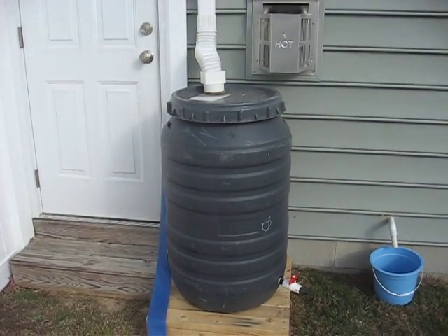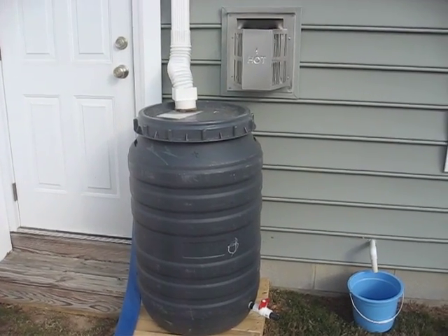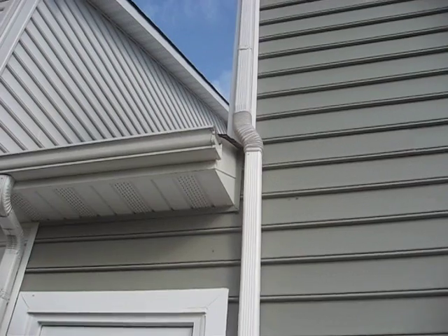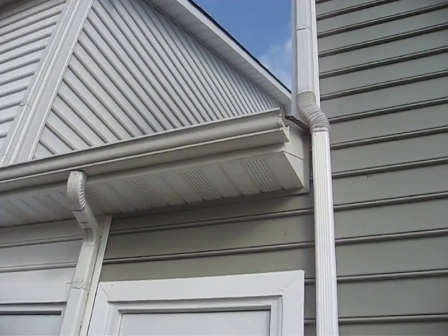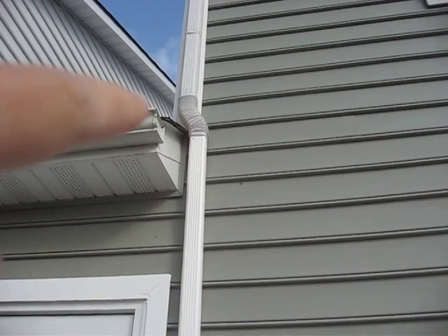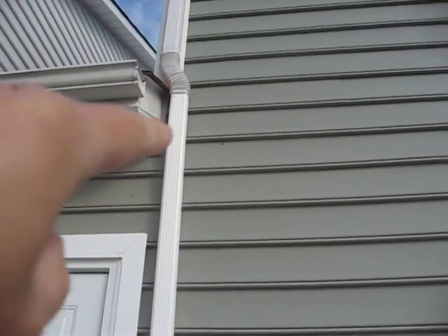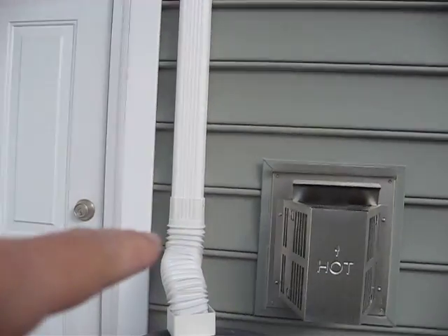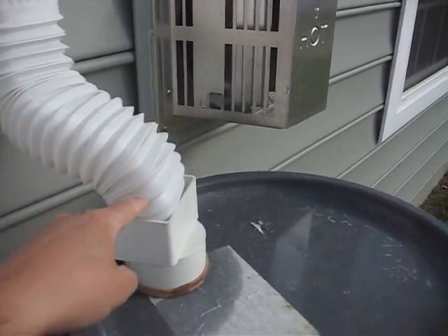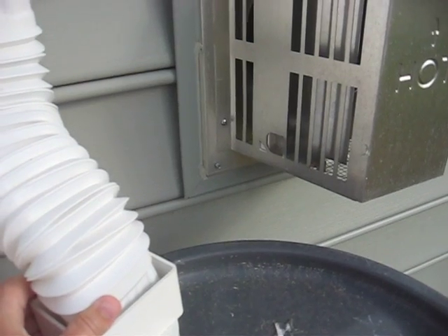Here's the finished product of the rain barrel. Going back through all the parts: the top had to divert from a 90-degree elbow going that way, and it's installed with this flexible piece here coming down, and then another one going into the barrel.